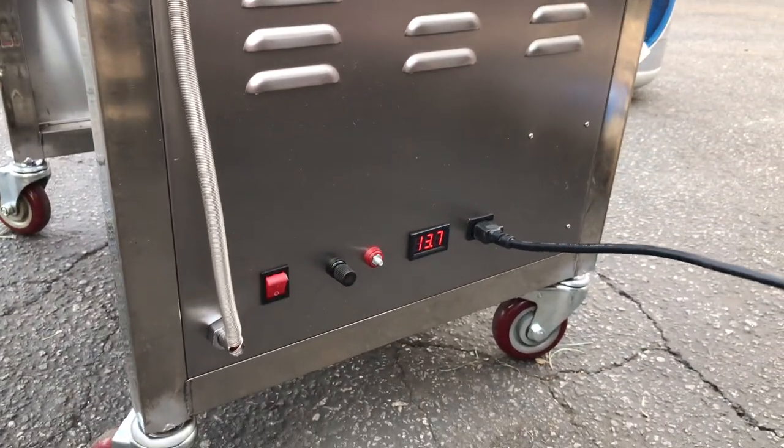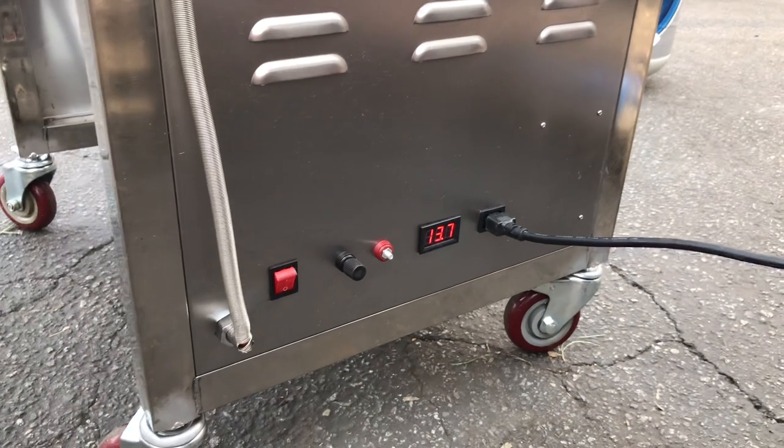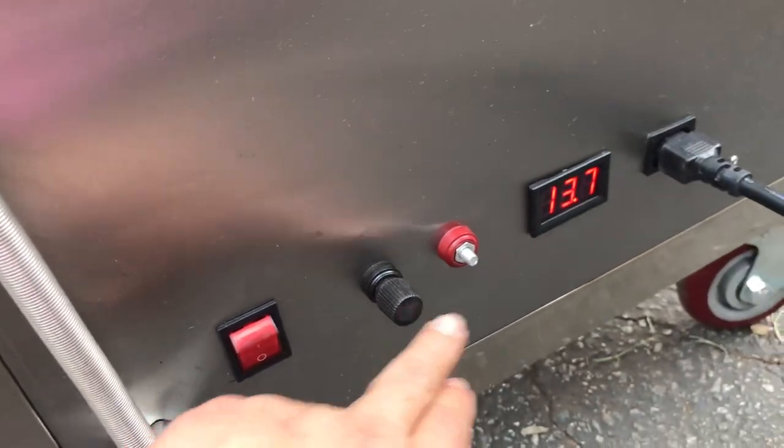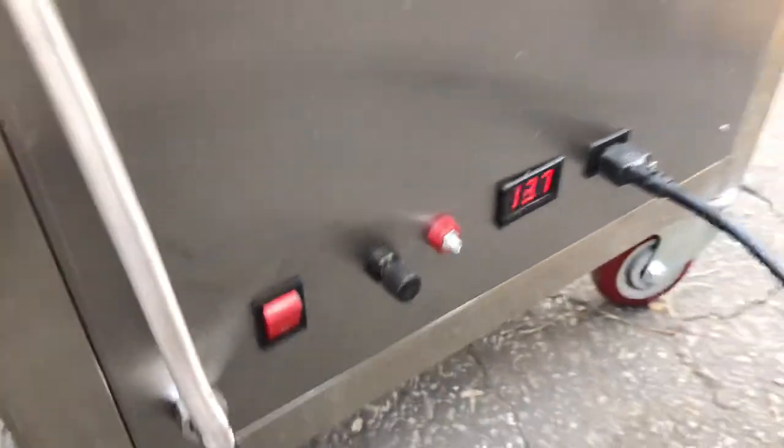Besides gas, there's also going to be another function which is electric. You're going to use either 220V — we will provide a transformer with it — or you can use a battery. If you don't want to do electric, you can do the battery as well.